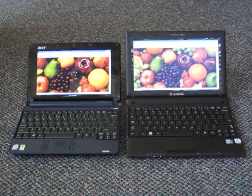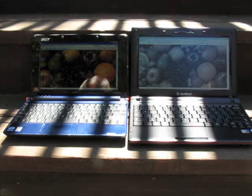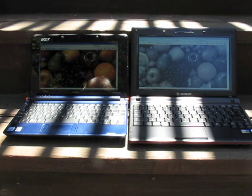Now we're going to go outdoors and see how the two machines handle there. We're now outdoors in partial shade on a very bright day — very difficult lighting conditions. The Acer now reflects quite a bit. The picture is still viewable but the glossy bezel and glossy display make it difficult to read.